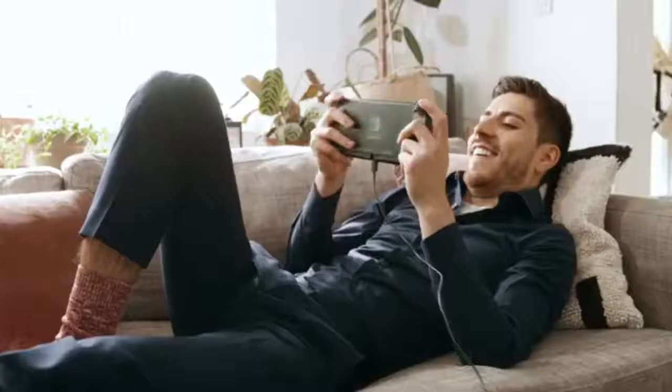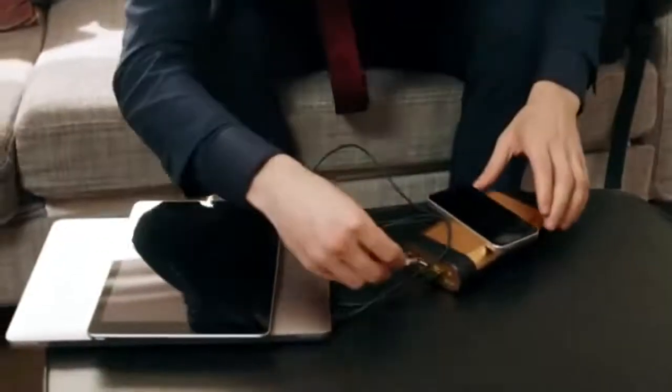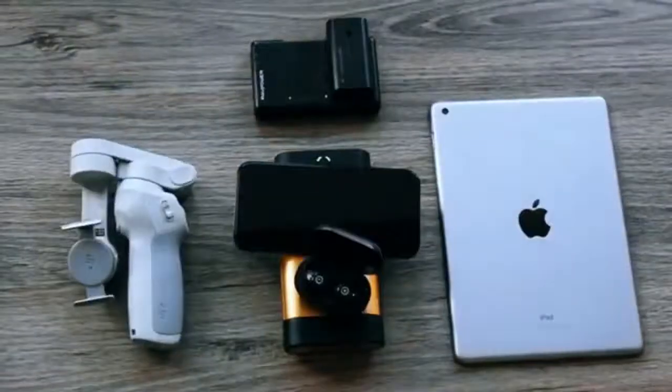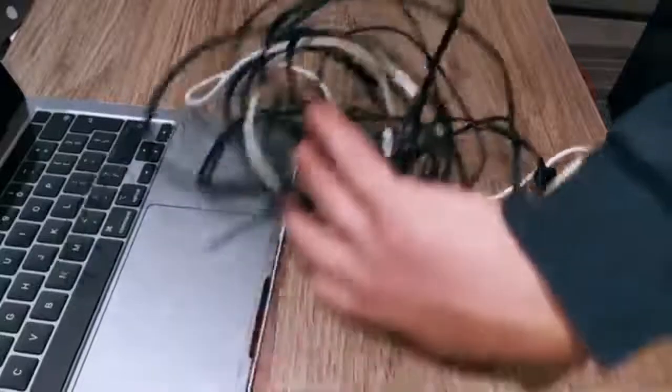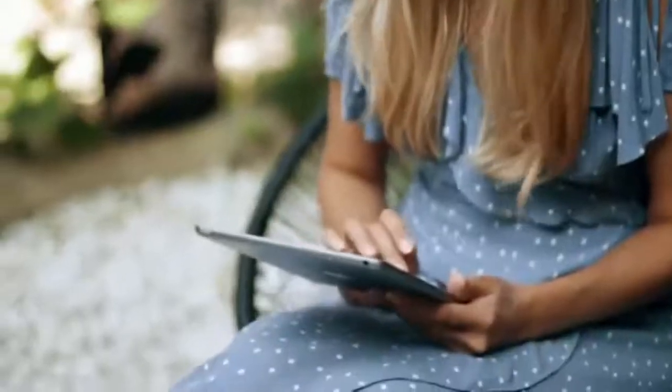Fast charge your devices within 30 minutes from zero battery with our super-fast charging. Wireless charging means you can charge up to 5 devices at one time. Say goodbye to messy wires with super simple magnetic cables that are snap-free, tangle-free, and strong enough to sustain the weight of a tablet.